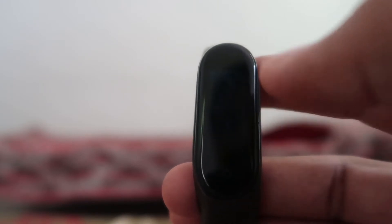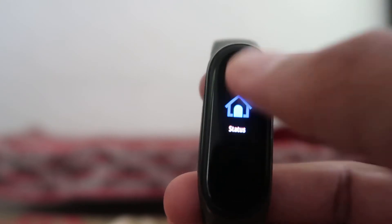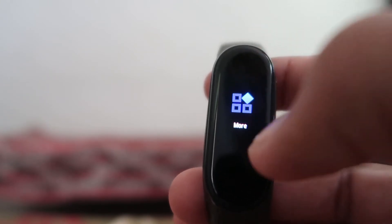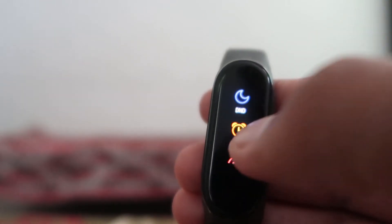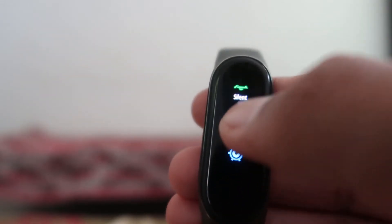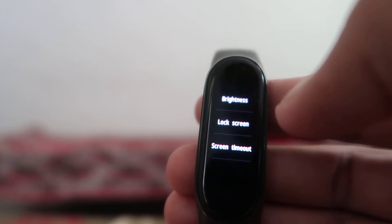For resetting this smart band, you have to scroll the menu button and go to the 'More' option. Choose the 'More' option and after that you will find many options. From there, scroll down to the option called 'Settings' and click on it.